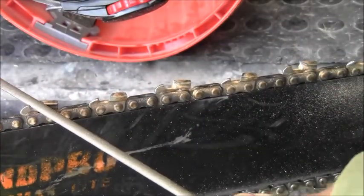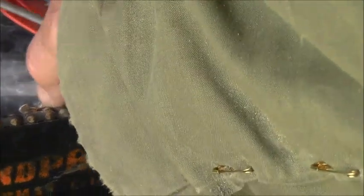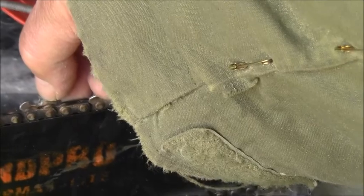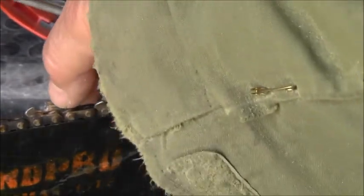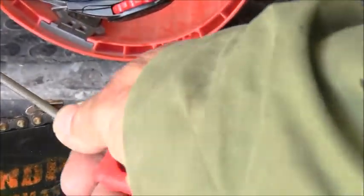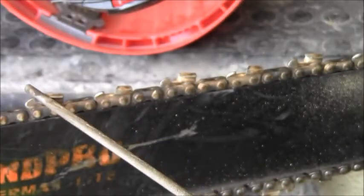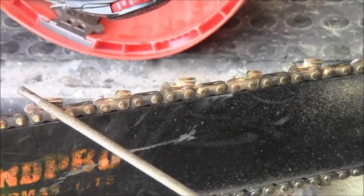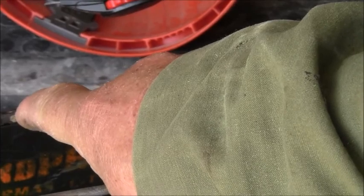On these teeth, point them into the sun — if you can see a bright edge on that top plate, it's dull. If it's sharp, the top plate will seem to disappear when you point it into the sun. A bright edge means it's curved over on top and won't cut right. Push the file pressure right straight through. Every several filings, get out your gauge and check the height of your depth gauges.